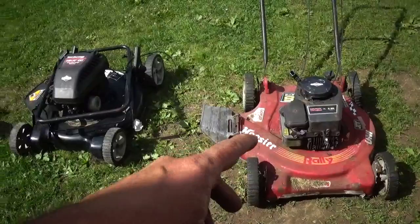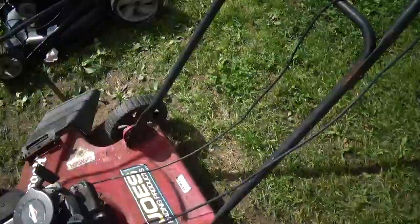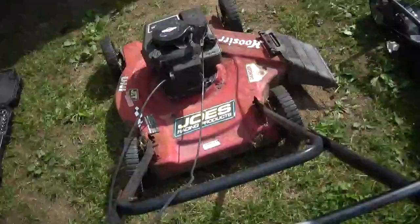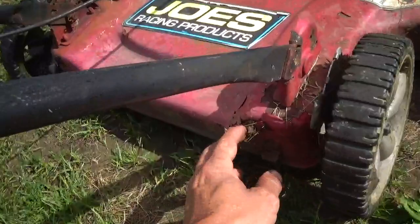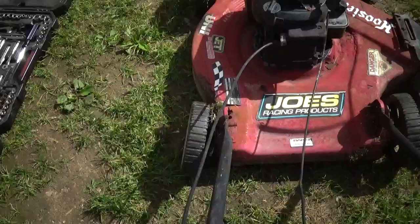Got a little project here of piecing together a mower out of these two. Just those were a trash pick thing I got a couple few years ago, and it's rotted out pretty bad. Also the wheel is now rusted out and I welded it up last year - you can see what's going on with it.